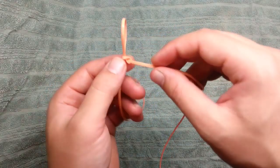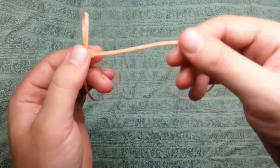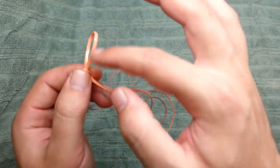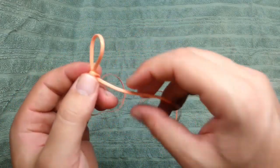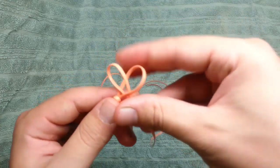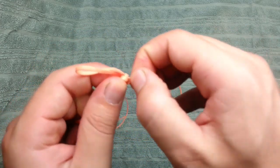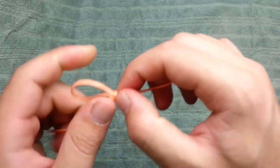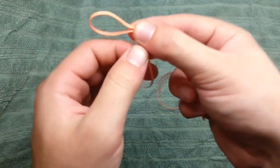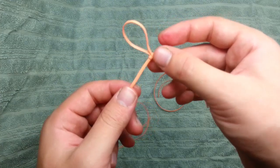And now, from now on, I'm going to make every time the same thing. So now I'm going to take this string and make a loop again inside this loop. Again, from here, this string, make a loop inside this loop, and pull the first loop, and pull these here, this one and this one. Okay, this is the second stitch.